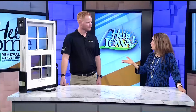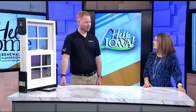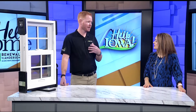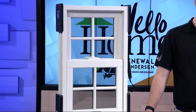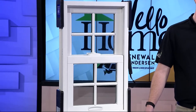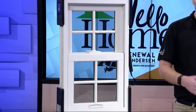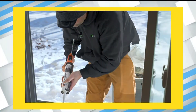Renewal by Anderson has crews that install windows throughout the year, even during the winter. They only use their own certified, dedicated installers, which means they work exclusively for the company and install year-round — it's how they feed their families. January, February, all the cold months, they're still out there installing windows, obviously as long as weather allows.